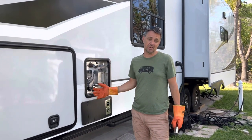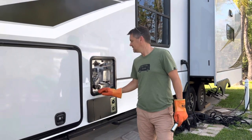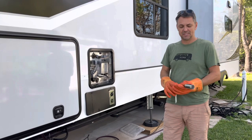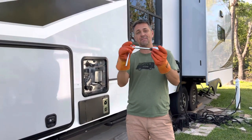Every three to six months you need to drain this, depending on where you live and how much sediment you get in here. First thing you do is you turn it off. Second thing you do is you pull this lever to release the pressure. Then go find yourself a one and one sixteenth inch socket wrench and a five to six inch extension.